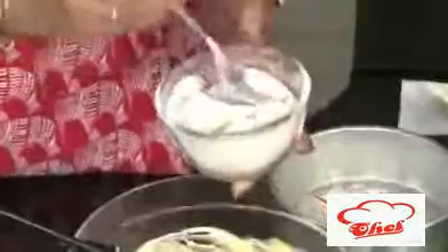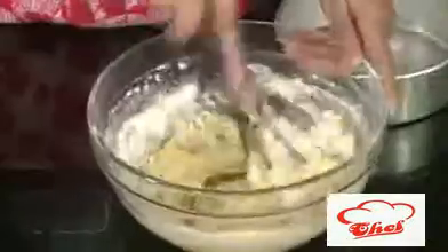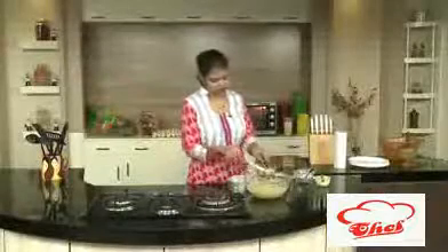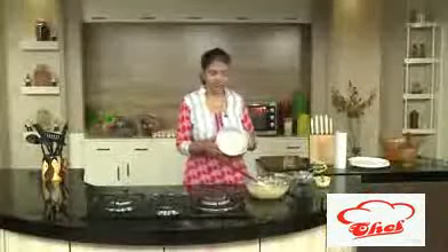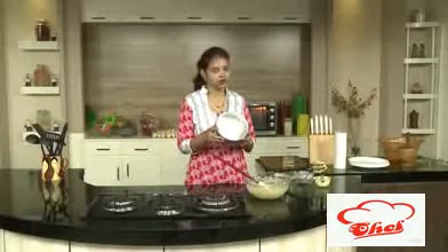Now we are going to add this flour mixture into our egg mixture. You can use a spatula or a whisk. The same mixture can also be used in muffin molds to make small muffins. Mix this nicely. As I told you, the same mixture you can use for cupcake molds also. Today I am using a round baking tin. I greased it with some butter — you can also grease it with a little butter. If you have a silicone mold, you don't need to grease it.